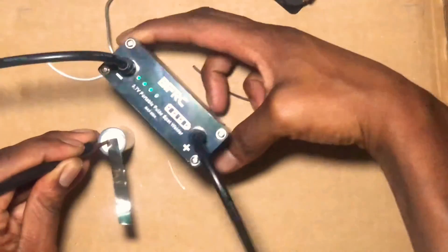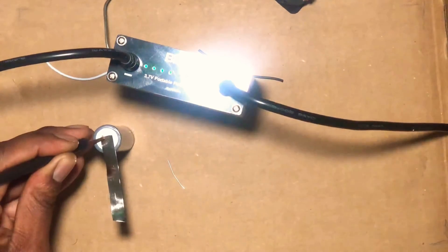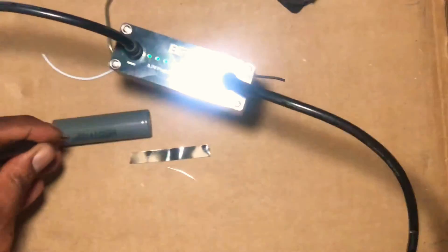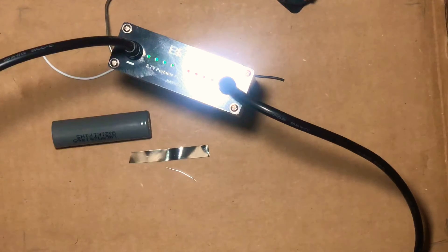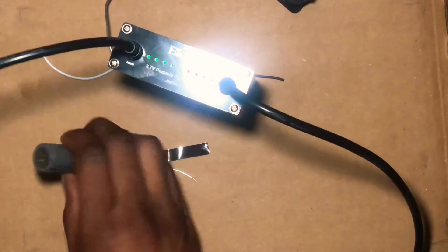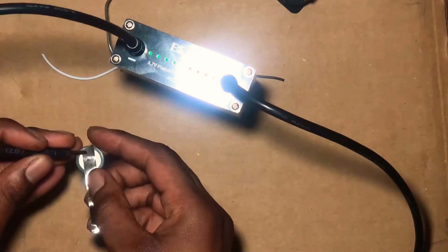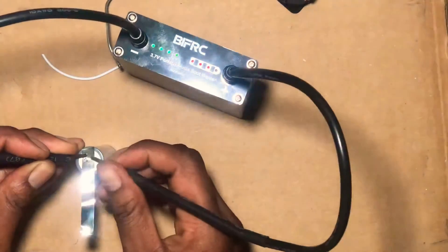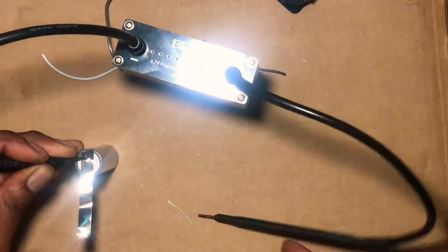I'll put this here. Hopefully you guys can see this — let me see if you can see the light. All right cool, so just watch: it's on level eight... and it turns off.